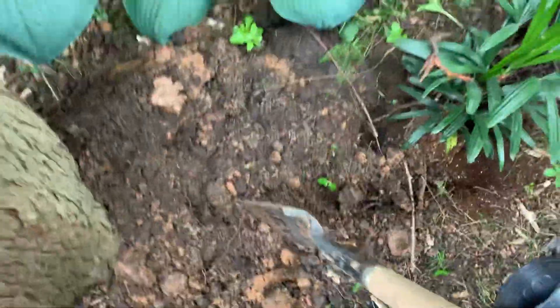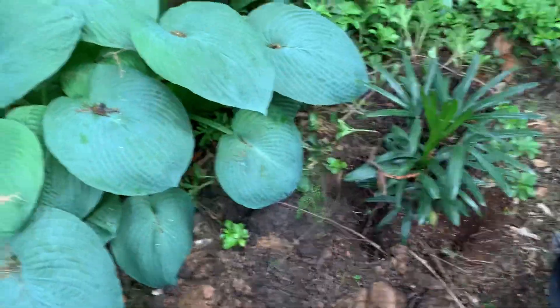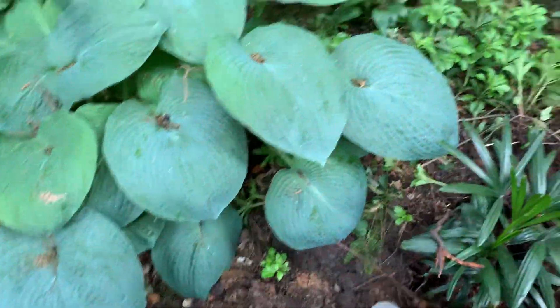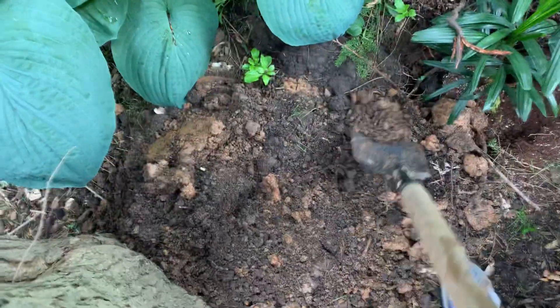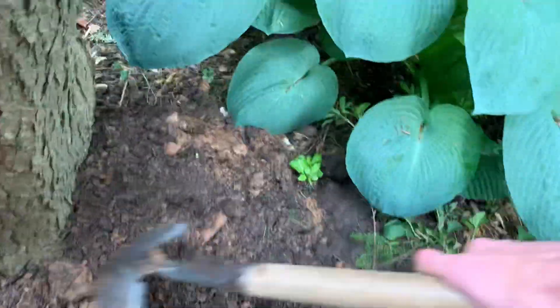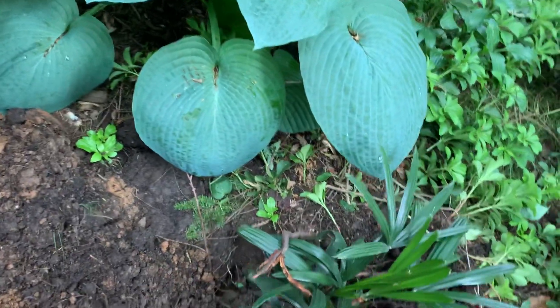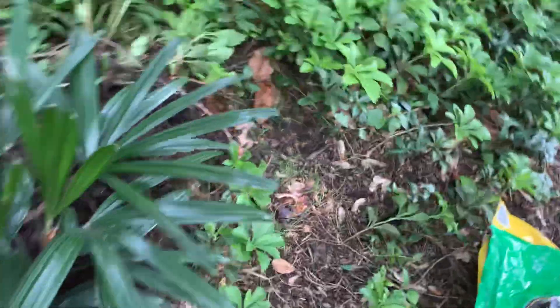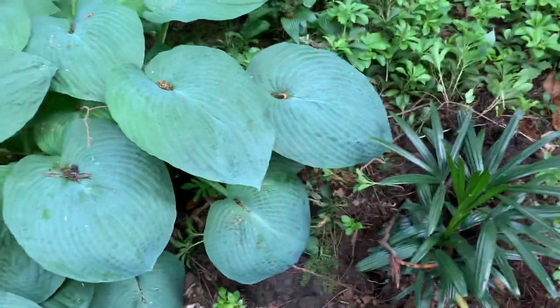You can see this hemlock branch with covering cones. These hemlocks drop a ton of cones — I'm surprised there aren't more seedlings coming up here. I guess this is not their usual preferred habitat; they usually live along streams, so maybe they don't naturalize as easily in this kind of soil environment. The cones are much smaller than pine cones.